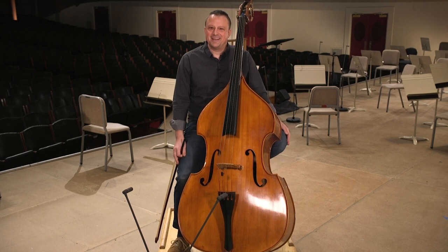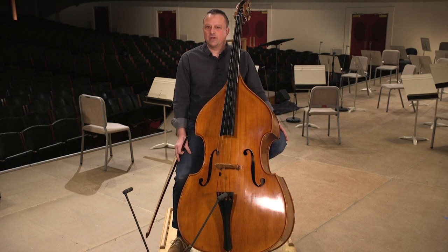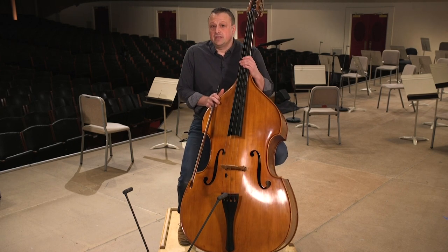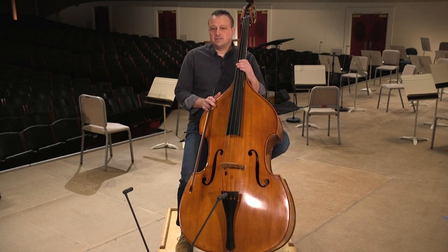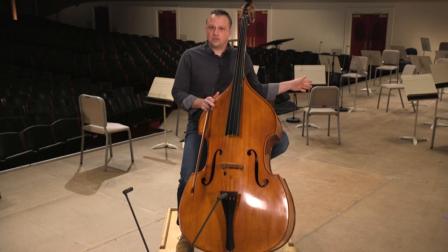The next piece has an interesting history as it pertains to the Boston Symphony, because it was written by the BSO's former music director Serge Koussevitzky, who was also a very accomplished bass player. This is just a little bit of the opening of his concerto for double bass, and it's very different from the Bach — much more lyrical, singing, and sad.